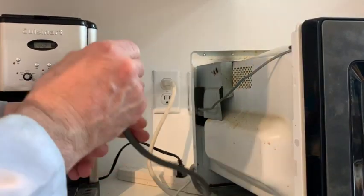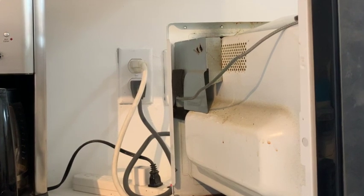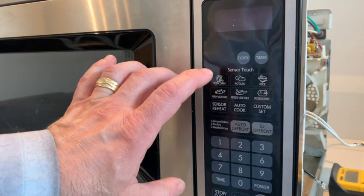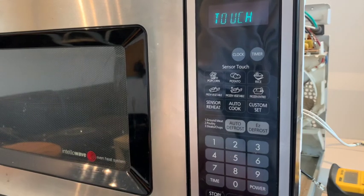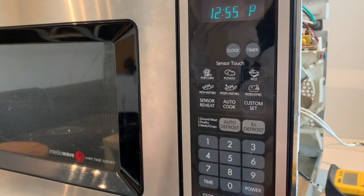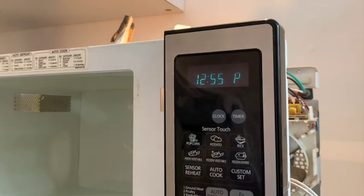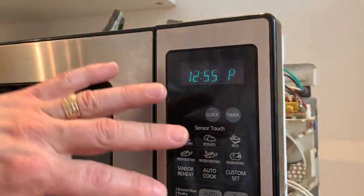First test: I'm going to plug it in. Okay, that's a good sign - nothing popped. We've got lights. I didn't remove anything too bad. Let's see if we can set the clock. All right, it's 12:55 PM - a really good sign. Let's open the door. We've got a light that activated when the door opened and turned off when the door closed.